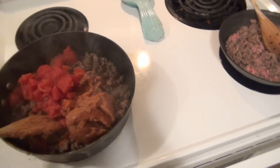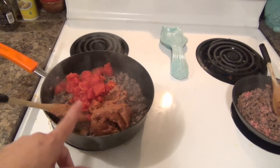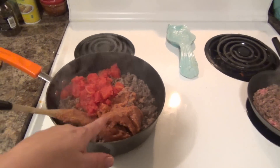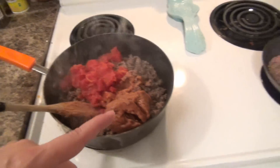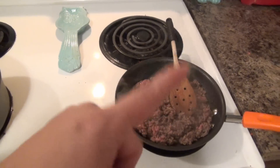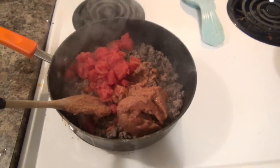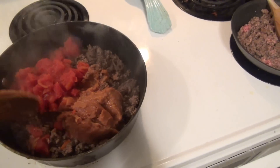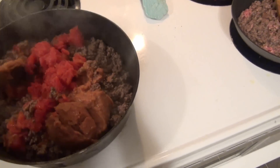Tonight for dinner we are having baked tacos. I've got some ground round that I browned up, and I added in some refried beans and some canned tomatoes. Over here we have another skillet without the refried beans or tomatoes — someone at dinner doesn't think they would like those. I just mix this up; it makes the ground beef go further and makes the tacos heartier.